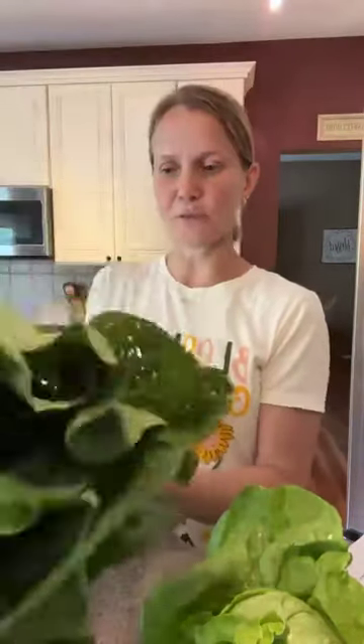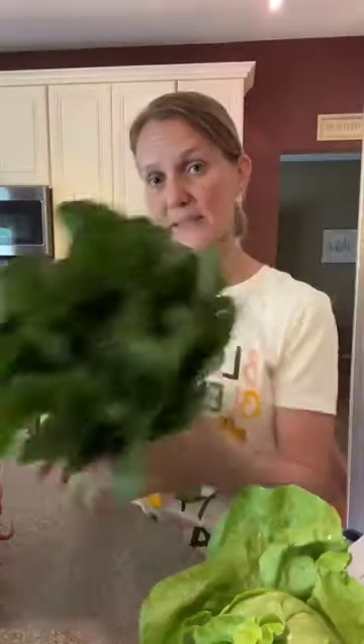Next item is bok choy. Bok choy is really good — you can eat it raw, it's most often quick sautéed. You can serve it as a side, slice it in half and grill it, make kimchi out of it, or chop it up and throw it into a salad. It's a milder flavor, kind of fun to work with. Also really good in stir fries. Bok choy is stored in a plastic bag in the fridge — so this will go in one of my Debbie Meyer green bags as well until I'm ready to use it.